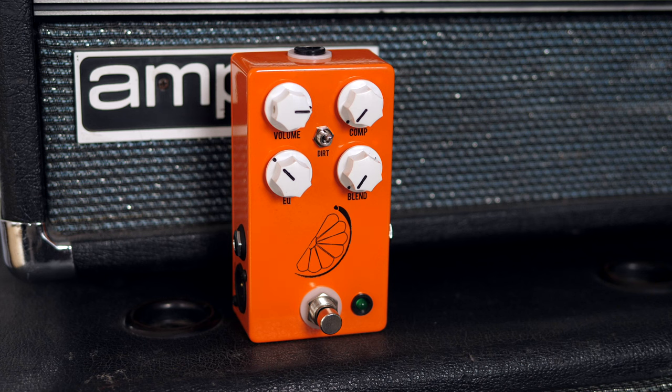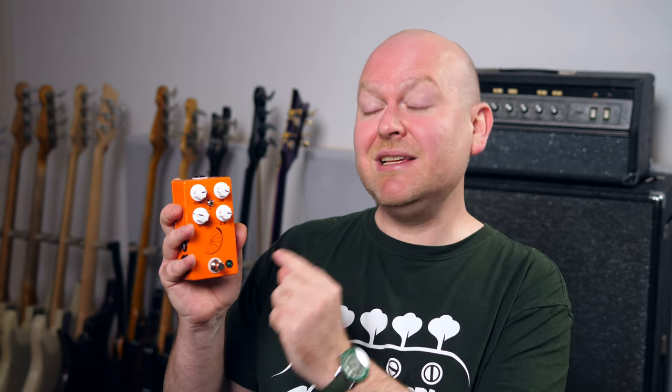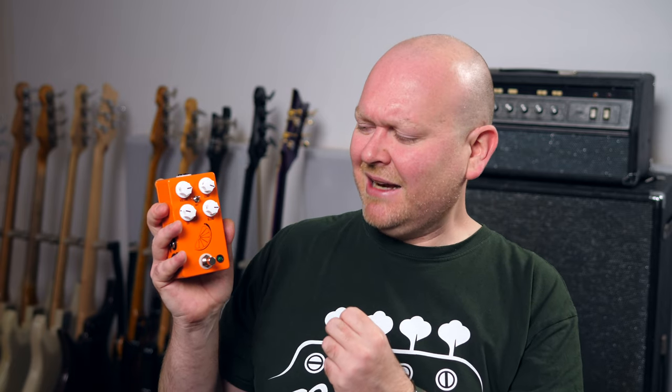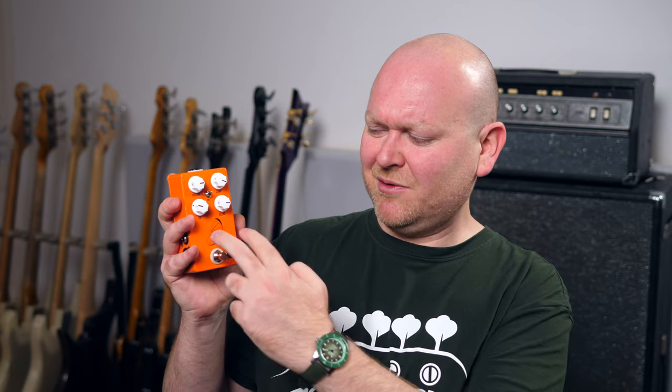Controls: we have Comp, which sets the amount of compression; Volume is your master volume; Blend mixes the compressed signal with your original tone to recover some dynamics and nuances; and finally we have a one-knob EQ which cuts or boosts high-end. It's also important to mention what's not here — there's no attack control and no release control. These are fixed settings in this pedal, and I personally like this a lot because it makes working with compressors a lot easier.